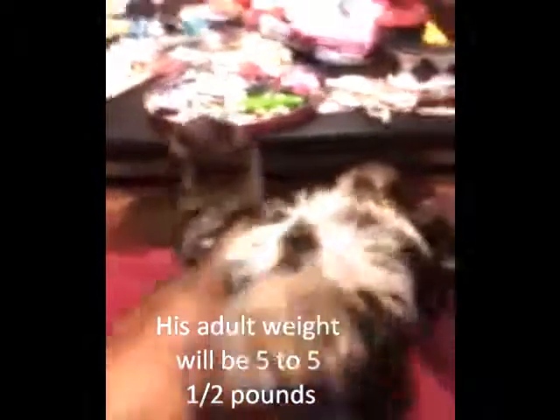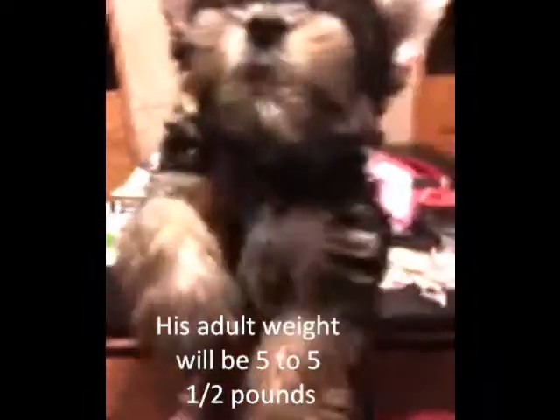He is so cute and active. And his name, again, is Hunter. Look at the camera, baby. Let him see how pretty you are. Here's a pretty boy.